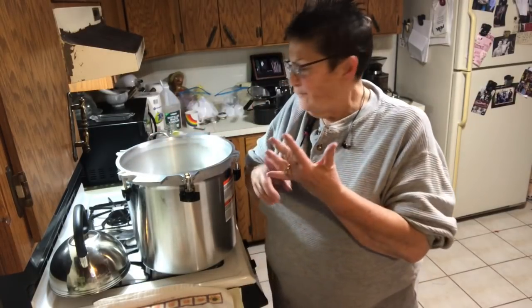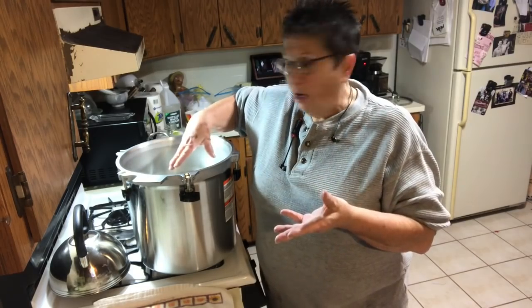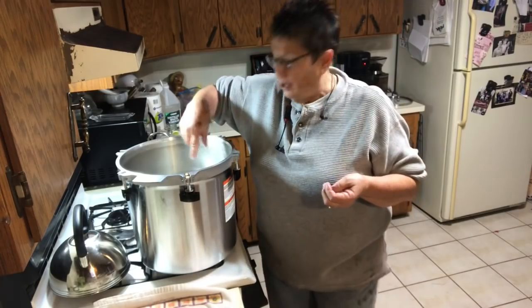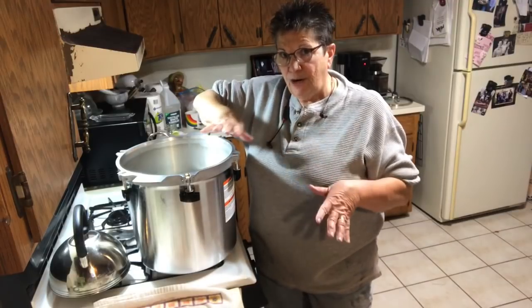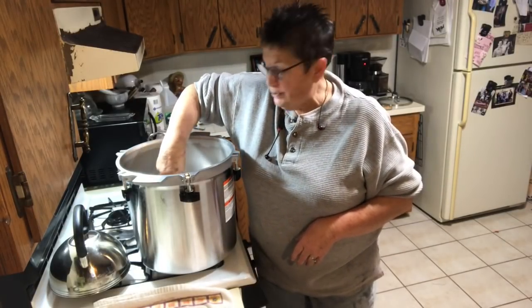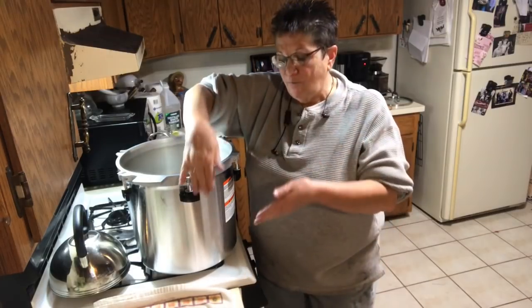In the bottom rack I've already got it full - I've got some ham and broth, and I've also got some dry-canned ham, which I've never done. I've got nine pints in the bottom because this canner holds nine pints in the bottom and nine in the top.